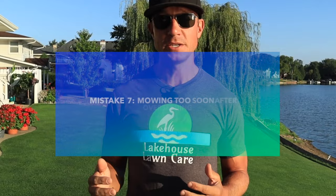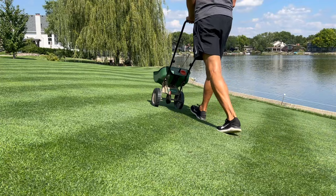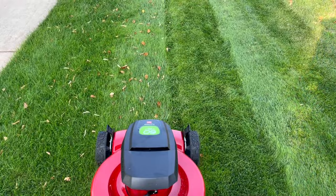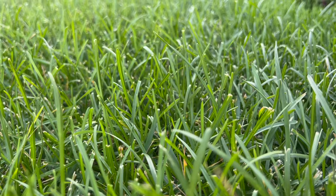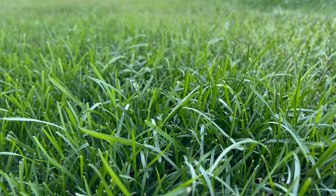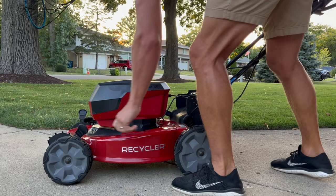The seventh and final mistake is mowing too soon after overseeding. If you've taken all the right steps but mow too early, the suction created by your mower can suck up that grass seed — basically like throwing the money you spent on seed right out the window. Allow that seed at least two weeks to establish itself and start growing. Even though the rest of your lawn will be pretty overgrown after two weeks, that's the best plan of action. After two weeks, put your mower on its highest setting, cut at that level, then gradually bring it down to your desired height of cut. If you can follow all of these steps, you're going to have amazing results with your overseed.